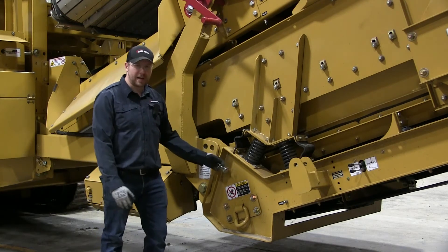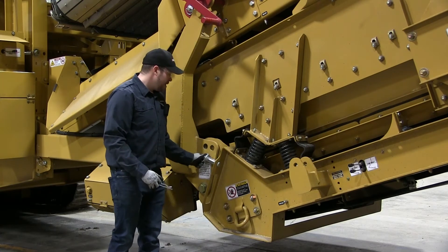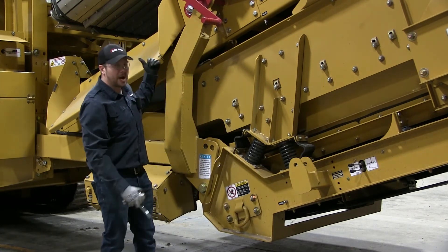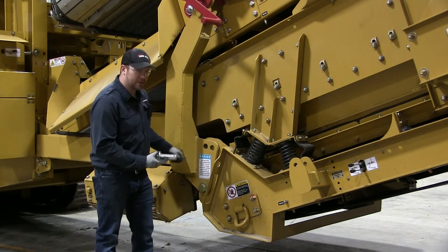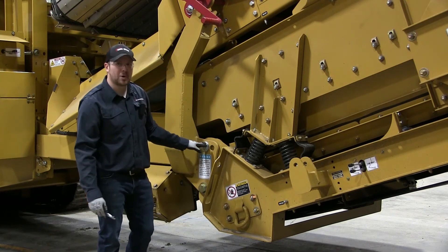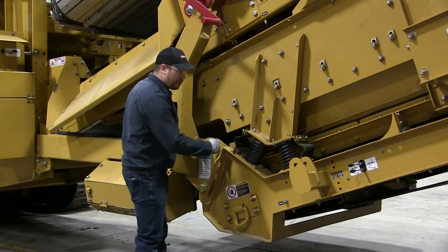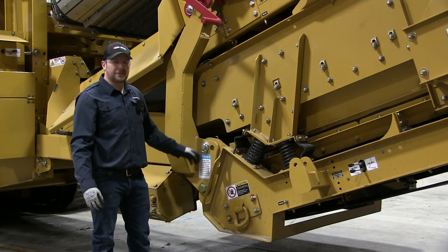So you take this pin out of its transport position. We've already got the other side pinned over there. You'll need to adjust this up and down with the screen lever right behind me, like we just did to take those pins out to get these holes lined up. And this is the one, like I said, you want to pin if you're setting it down on the ground like we are right now. So you put the pin in there, pull your keepers, and that's it for that step.